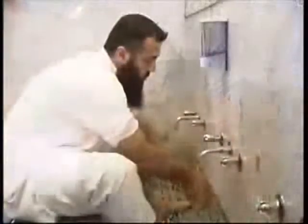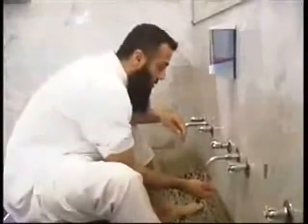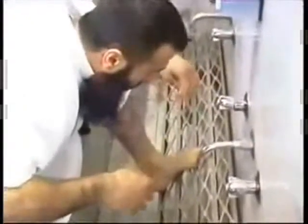The hands must be washed first from the tips of the fingers to the wrist. This is done three times, starting from the right hand, then repeating the process for the left hand.